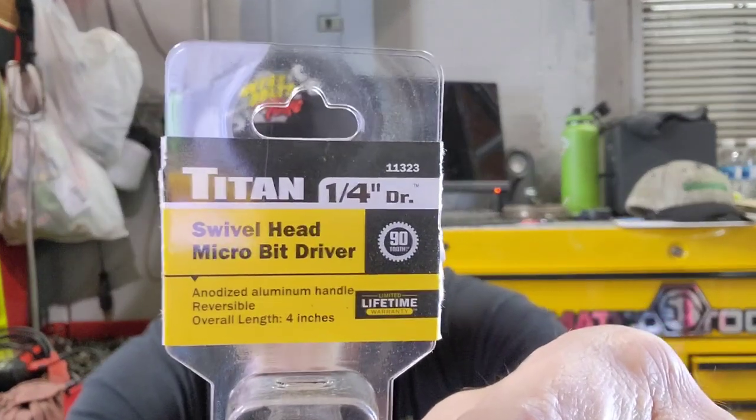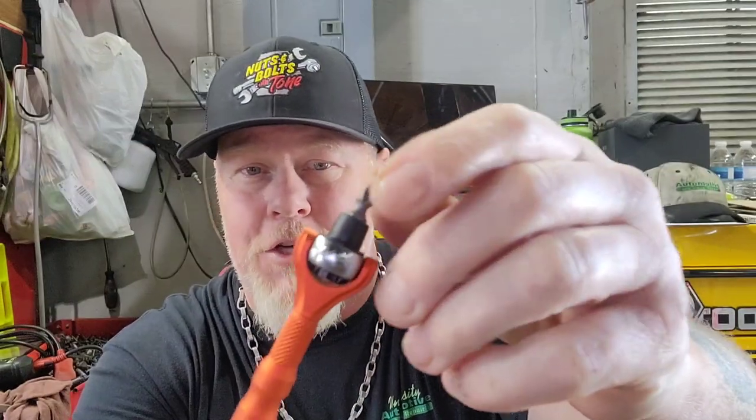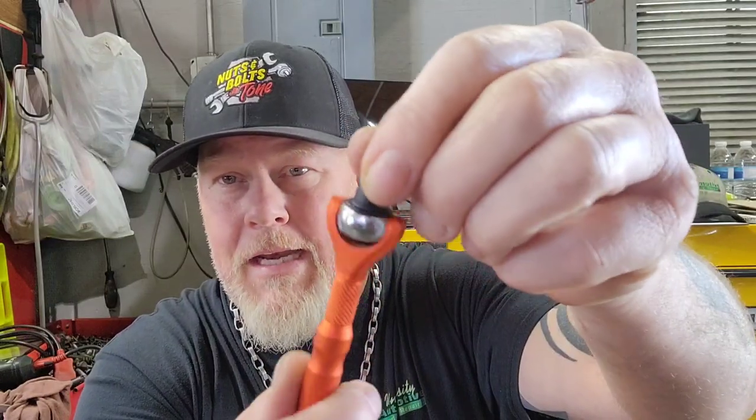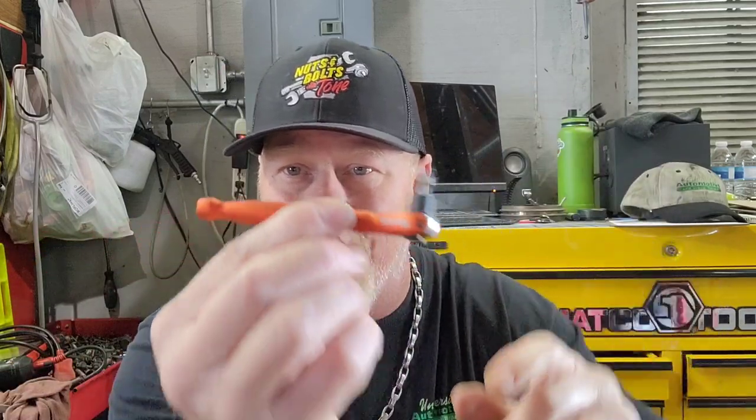I won this right here in a giveaway over Christmas — it's Titan Tools. It's their new rolling head ratchet. They had a quarter drive ratchet and a bit ratchet, and I chose the bit ratchet. I already have these in regular ratchets, but you can orient this in any position that you want. It's pretty handy — having something like this makes the world of difference when you're trying to do a job that's just kicking your butt.